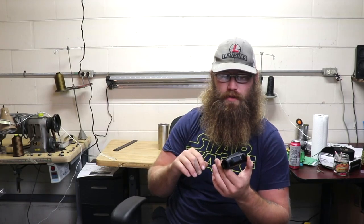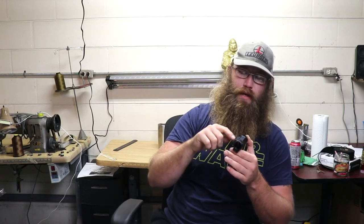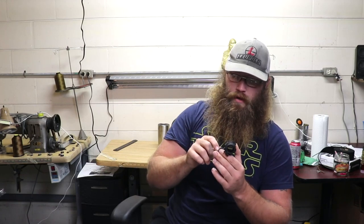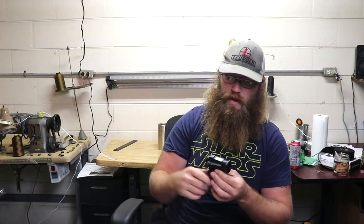Now there's a lot of great red dots out there. Personally I think Aimpoint is the top of the line — that's what you should get for your fighting rifles. If you weren't going to get an Aimpoint, I think either this one or the GM, one of the mil-spec ones with a quick release mount, would be the one to get.